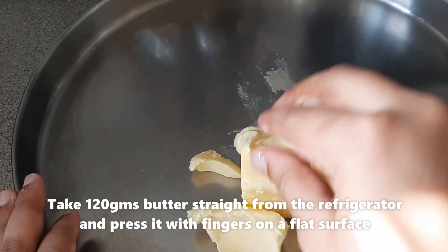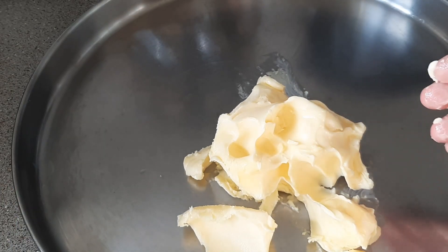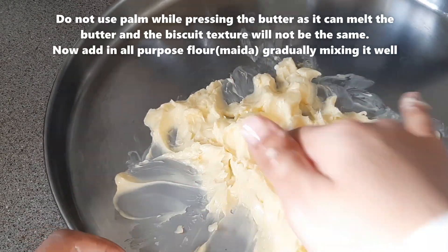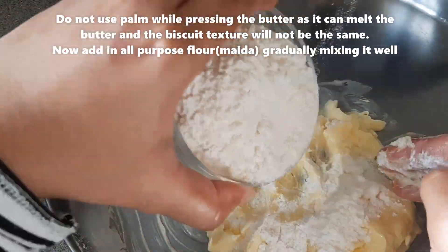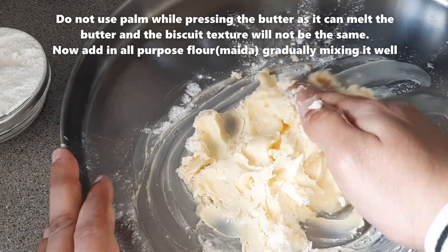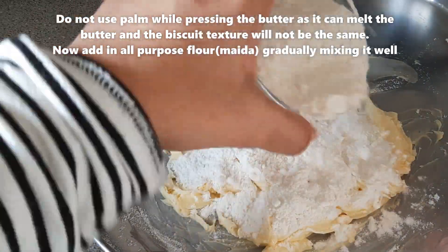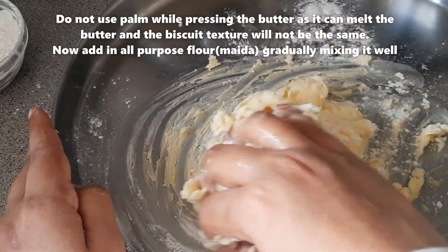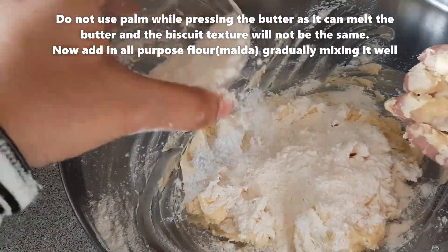First, we will take a flat plate. We will add the butter and press it with our fingers, using the hand or palm. We will then add maida (all purpose flour) slowly and mix it in well. I am keeping the recipe detailed so that you can follow easily and the biscuits turn out perfectly.